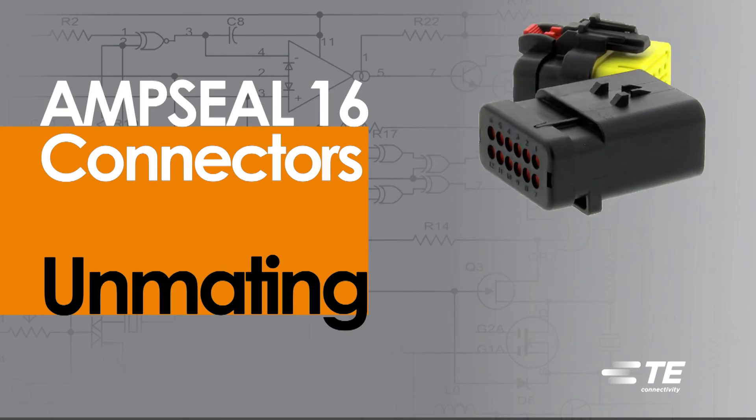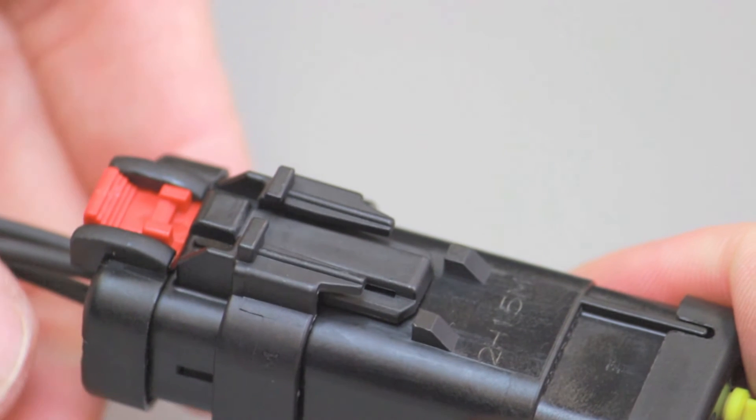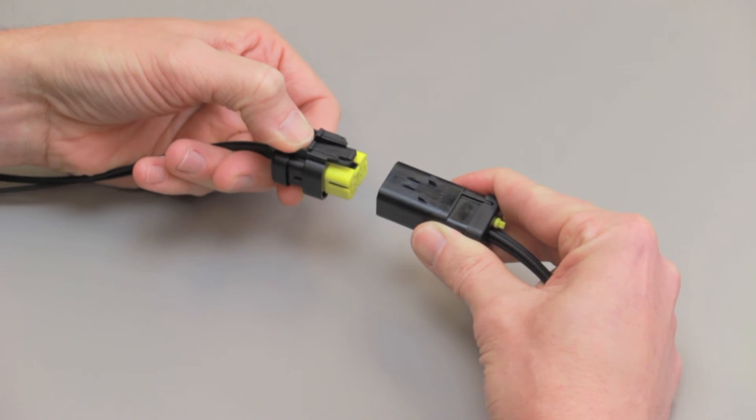AmpSeal 16 connector unmating. Push the connector position assurance to the unlocked position. Depress the locking latch on the outside of the receptacle contact housing and pull it apart from the pin contact housing.